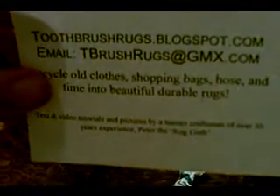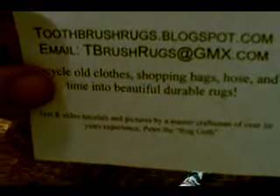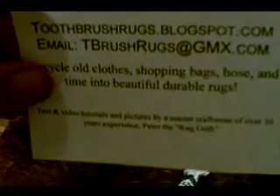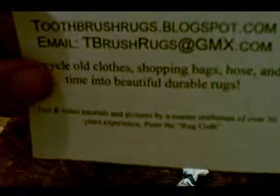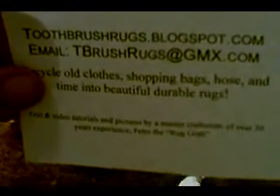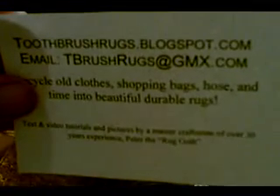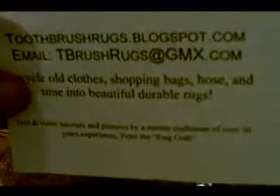Welcome to part three of the video on how to start a rug from the half hitch for toothbrushrugs.blogspot.com. In this video we're going to pretend that we're both burning out to make rugs and watching a golf match, because my wife is a few feet away and her migraine is very, very bad.